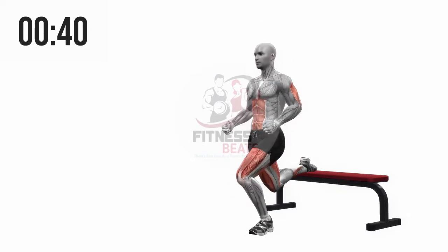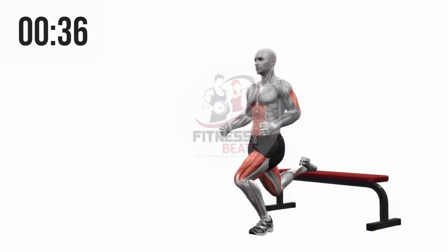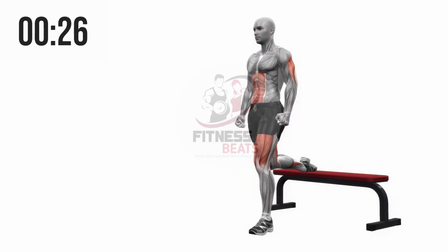The Bulgarian split squat is a version of a single leg squat where the back leg is elevated on a bench or a sturdy chair. As a single leg, unilateral squat, the exercise focuses more on the quadriceps than other similar lower body compound movements.